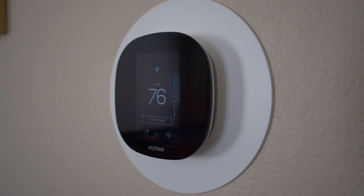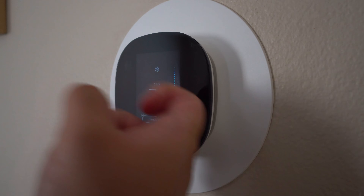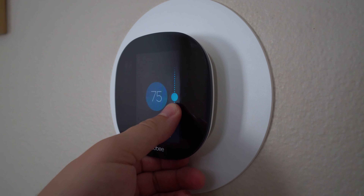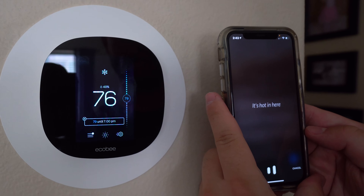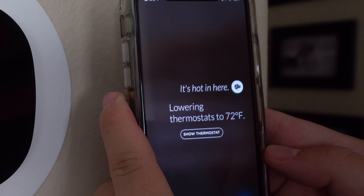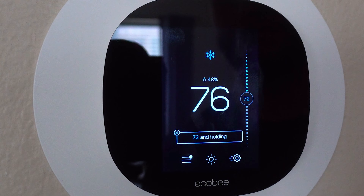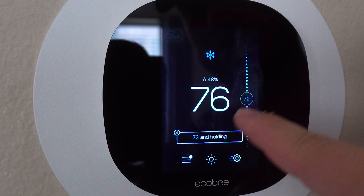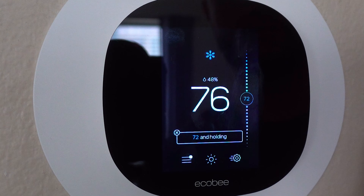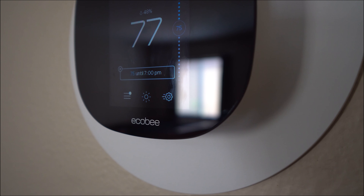I had a Nest thermostat for a number of years and really enjoyed it, but I switched over to the ecobee because it is compatible with a series of different smart home assistants such as Alexa, Google Home, and Apple HomeKit, just to name some of the big players. Personally, I have the Josh.ai home automation ecosystem in my house, and ecobee happens to be compatible with that as well. This was the biggest reason I switched — I wanted to natively integrate my HVAC system with voice commands so I can do everything on one simple app. I can simply say "Hey Josh, it's hot in here" and my AC will instantly lower to a cooler temperature with low latency.